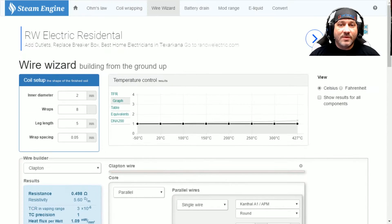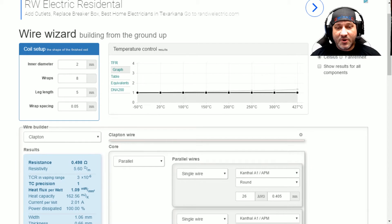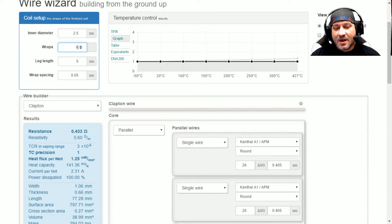To figure out what ohm level we're going to end up at, we need to put in our coil setup information. I will be using a 2.5 millimeter mandrel and roughly six wraps. So let's change the wrap count to six, leaving the leg length and wrap spacing as default settings. We can see the resistance for this coil in a single coil setup is going to come out at about 0.43 to 0.44. Since I'll be running this in a dual coil setup, we take that number and cut it in half, coming out to approximately 0.22.